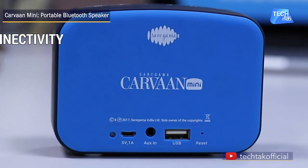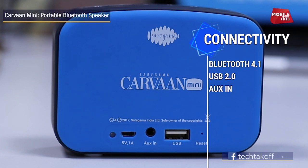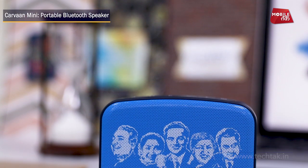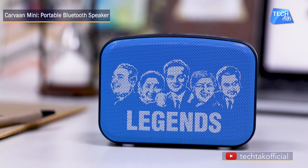In Carvaan Mini, there are three options for connectivity: USB, Bluetooth, and Aux input. You can listen to music from your phone, app, pen drive, or laptop. Carvaan Mini has been made for music lovers, and there are 251 retro Bollywood songs pre-loaded which you can listen to.